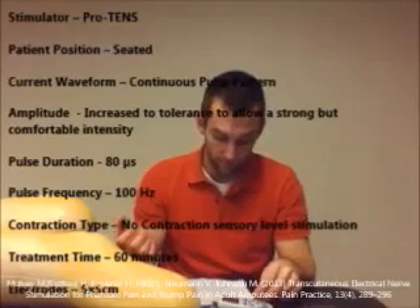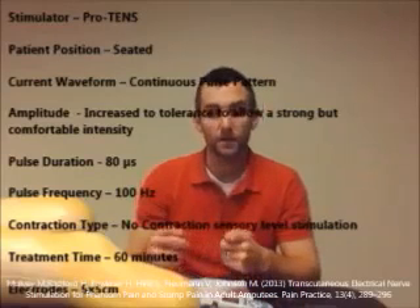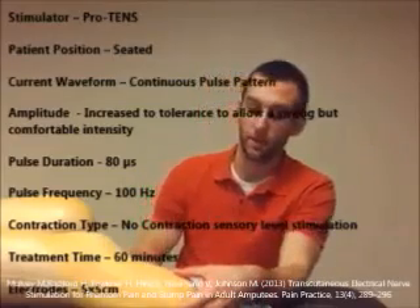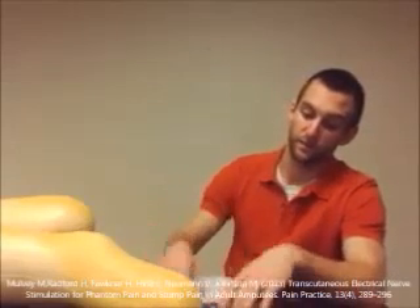Listed on the screen are the specific electrotherapy parameters. The way that placement for electrodes was determined was simply by palpating the limb. All these patients were trans-tibial amputations. They would palpate and talk to the patient and say, 'Is this where you're getting that same pain, either at rest or while doing a specific movement?' And based off of what they said, they were able to determine where the best placement of the electrodes would be.